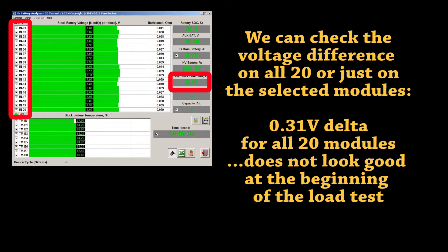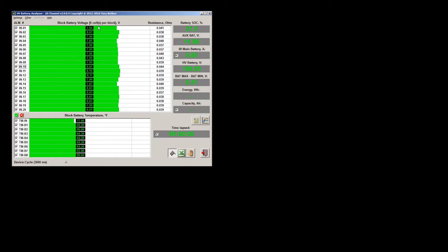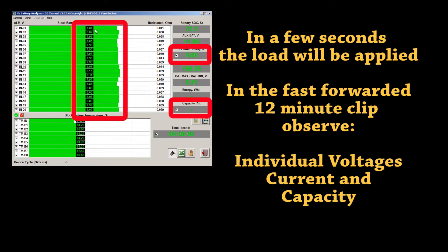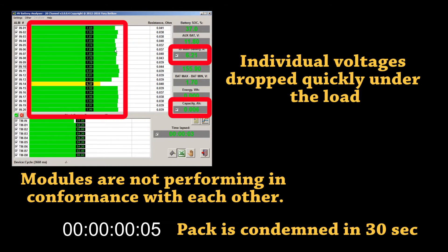We can see the voltage difference on all or selected modules — it is 0.3V difference now across all 20 modules. For example, the voltage difference on those 6 modules from 15 to 20 is only 0.08V. In a few seconds the load will be applied. In the fast-forward 12-minute clip, observe individual voltages, current and capacity. Initial current will be 6.2A and about 4A at the end of the test.